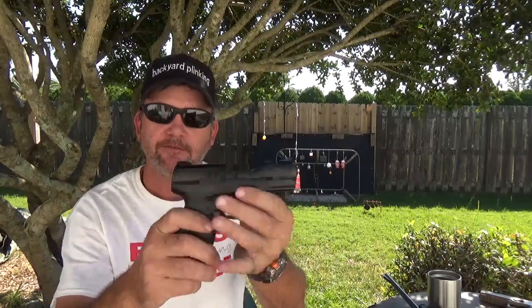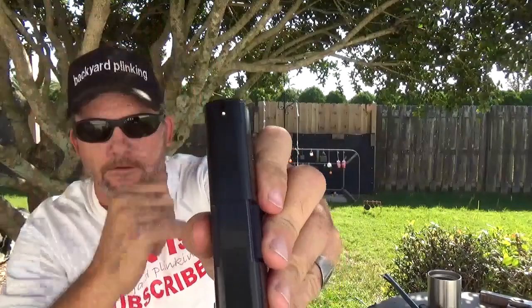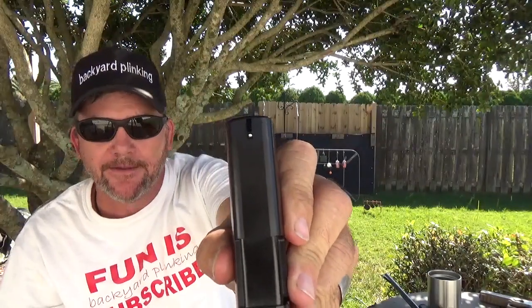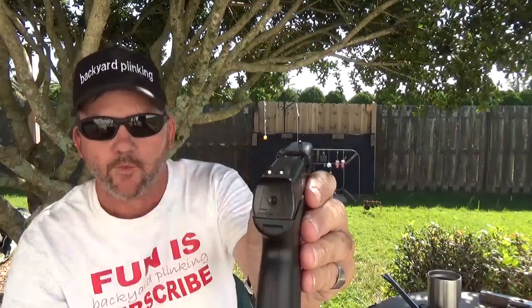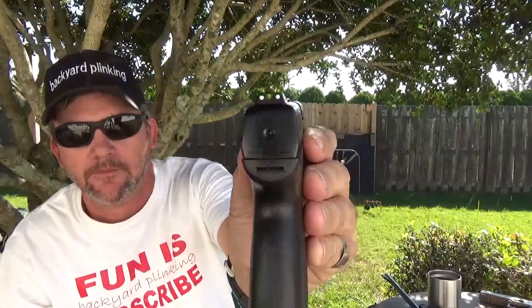If you take something like the TBP 45 with fixed sights and no adjustments, the front sight is pretty wide — it covers up a target pretty quick. The rear sight is fixed, normally a white dot in between the rear sight. That's how you're going to line up — that's where your shot is going.